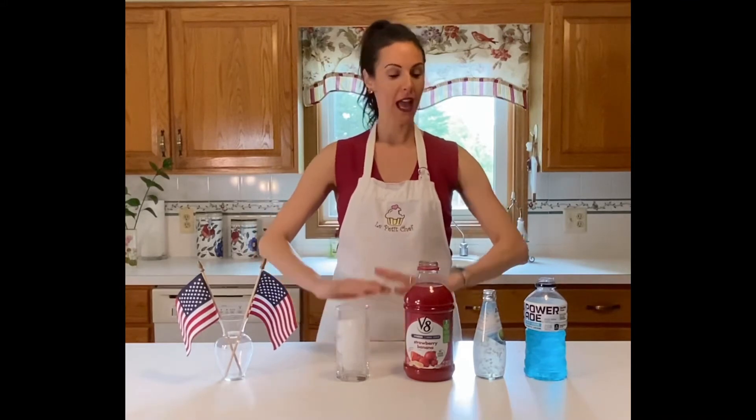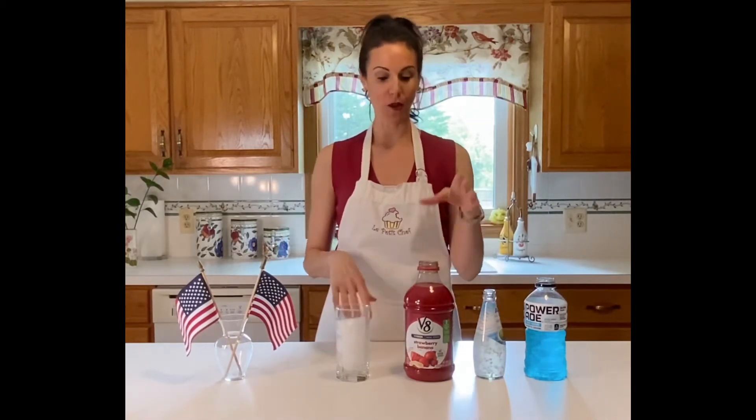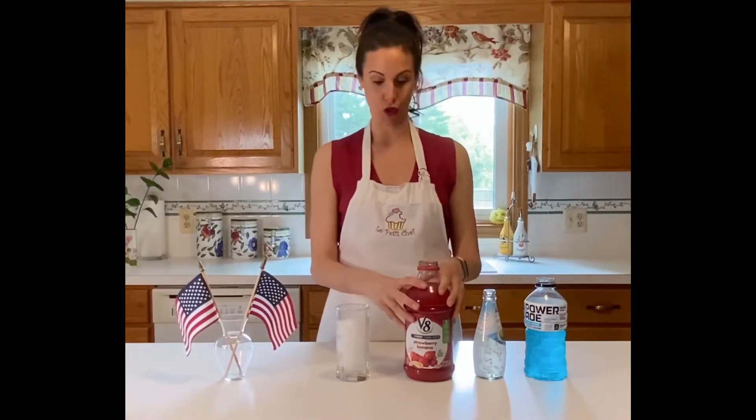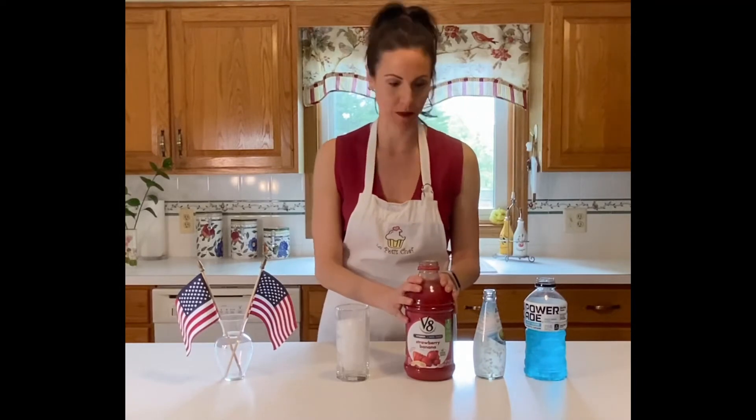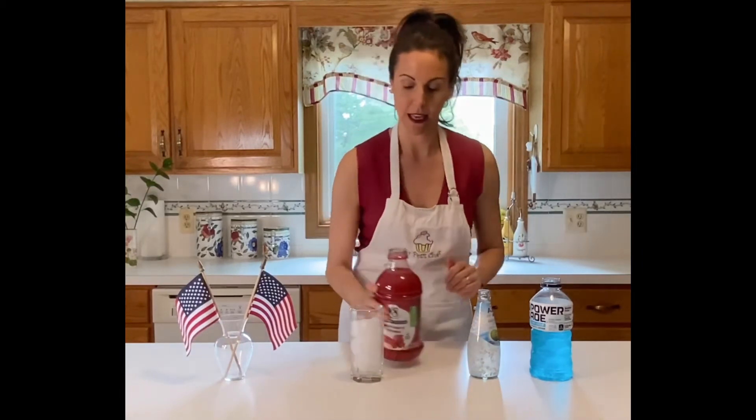You want one with a really high sugar content, one with a really low sugar content, and then one in the middle — because when you layer them, the ones with the highest sugar content will sink to the bottom, then you layer the one with the middle sugar content in the middle, and the one with the least on top. I found a juice that has 27 grams of sugar, a coconut drink with about 17, and a sugar-free drink which has zero.